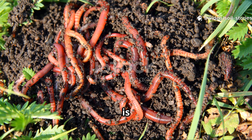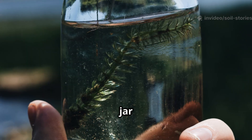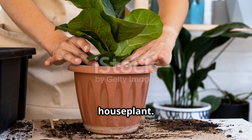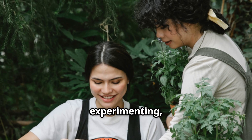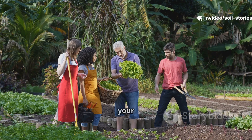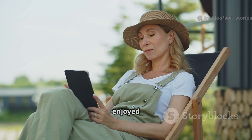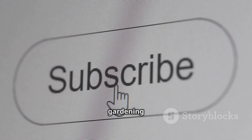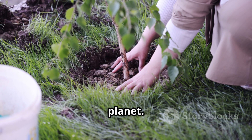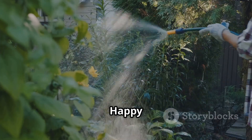My vegetable patch is now thriving — dark, crumbly soil and happy worms everywhere, all thanks to a simple jar of rice water. Try it yourself: pick a patch, a pot, or even a house plant. Gardening is about learning and experimenting, and sometimes the simplest tricks are the most powerful. Share this tip with friends or your gardening club — let's spread the word and help more gardens thrive naturally. If you enjoyed this, subscribe for more practical tips and personal gardening journeys. Together, we can nurture healthier soil and a healthier planet. Now, if you'll excuse me, I have rice to rinse and a garden to feed. Happy gardening!